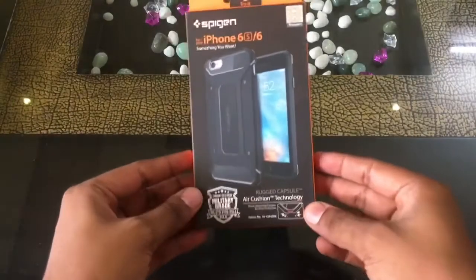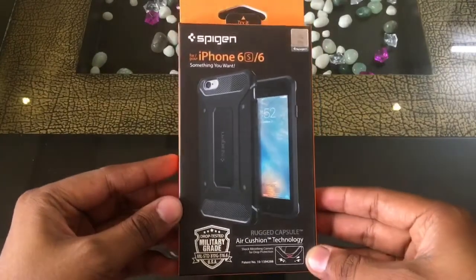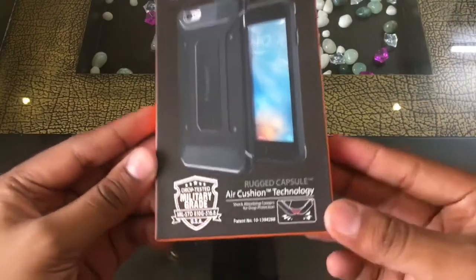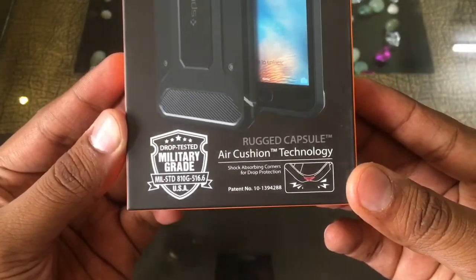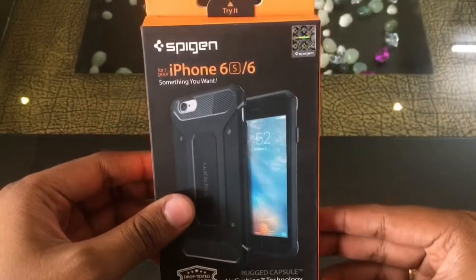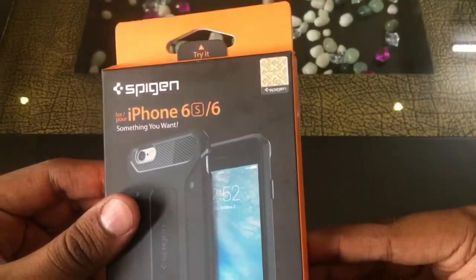Hello guys, this is Atul and I welcome you to my channel Devil's Angel. Today we are reviewing and unboxing a Spigen Rugged Capsule case for iPhone 6 and iPhone 6s 4.7 inch model.